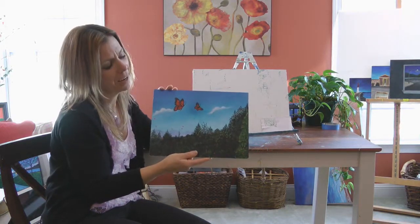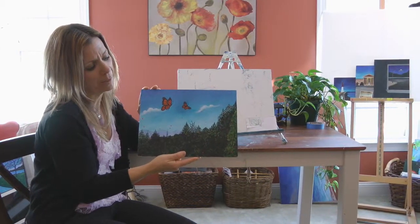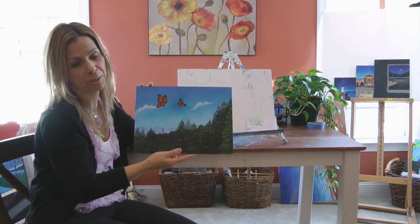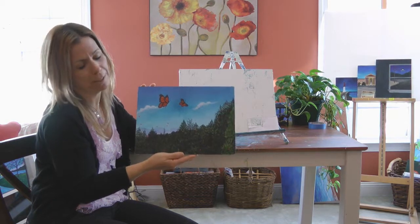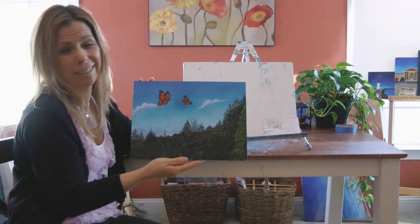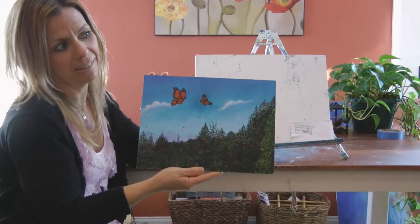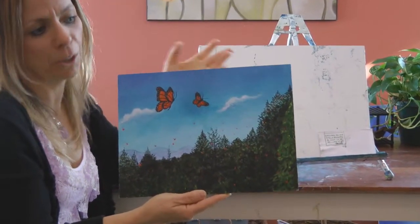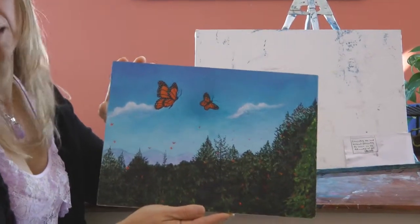Story number two: this painting took me about less than two hours. I was taking a class with Tosha Silver at the time, author of Outrageous Openness: Letting the Divine Take the Lead. Our homework assignment was to throw a coconut — it's an ancient Indian tradition, I believe. It's just to release energy, stress. Tosha says the ultimate goal is to throw the coconut and release yourself to God and his plan.